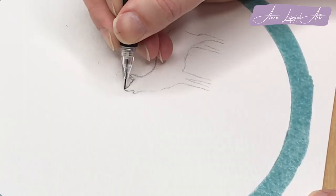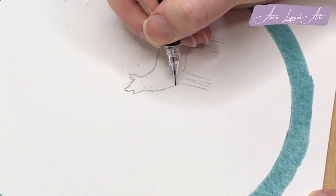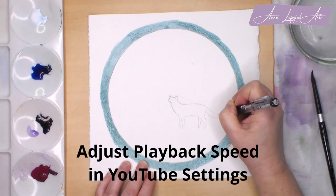Once the masking fluid is dry, I sketch my howling wolf. By the way, you can adjust the playback speed in the YouTube settings if you want to slow down or speed up the video.